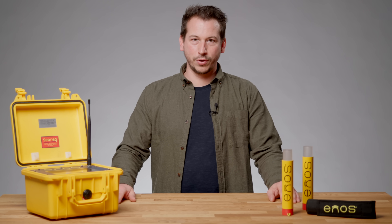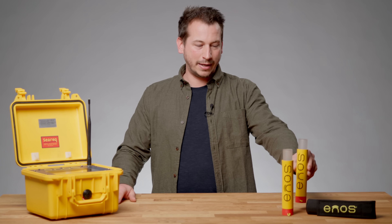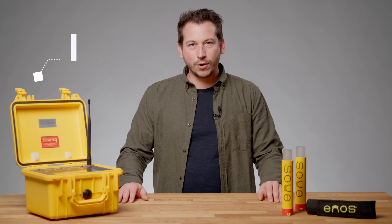It's made of two components: the wearable waterproof transmitter, also called beacon, and the receiver with a display. Now let's see how it works.